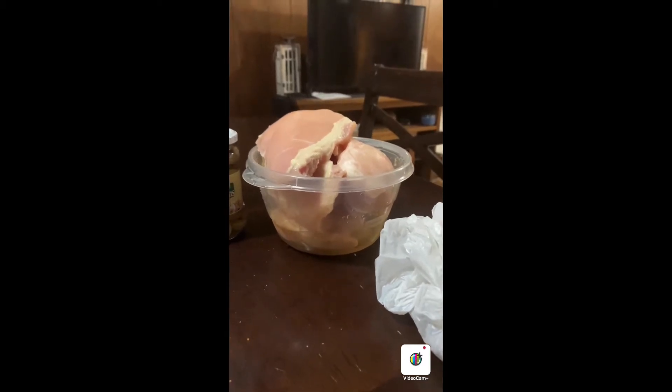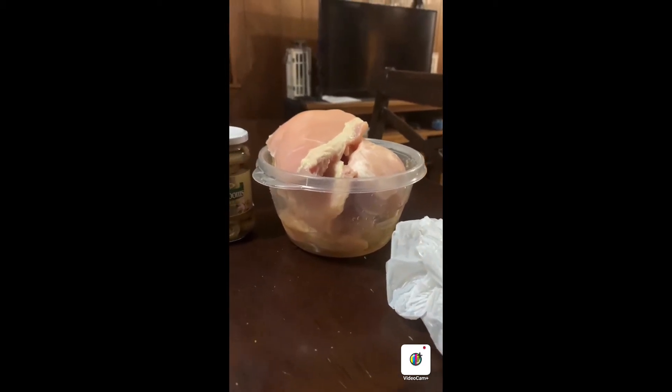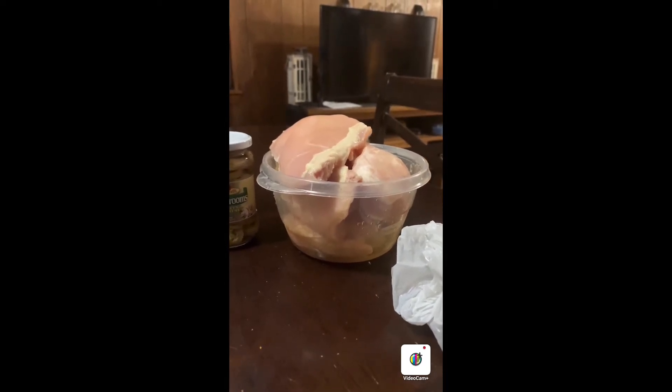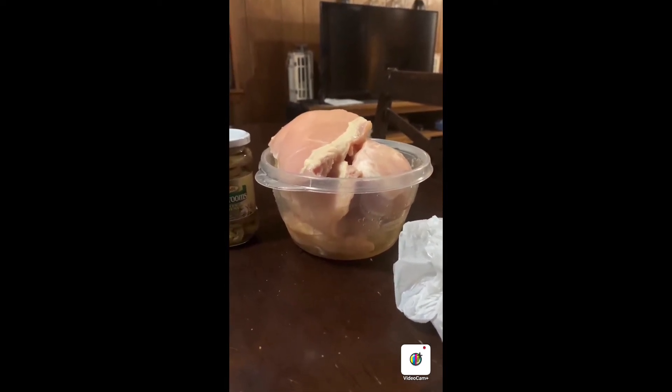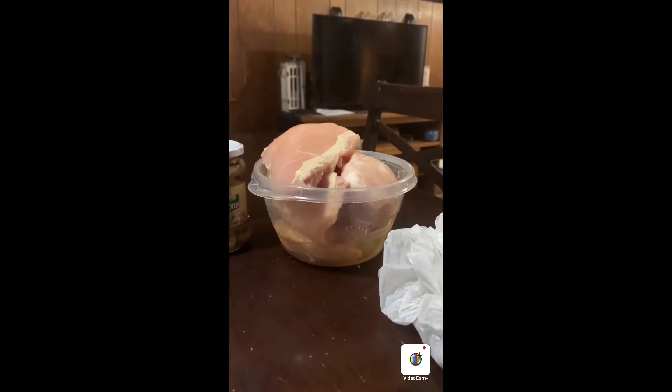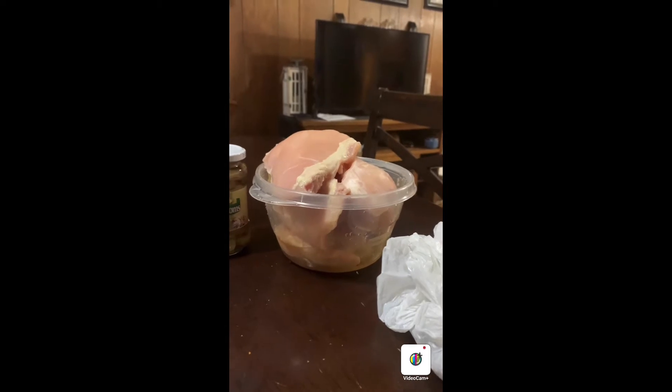With that being said, let's go over here and get it seasoned. I'm going to be using complete seasoning, garlic powder, black pepper, and sazon — and that will be all of the seasonings that we will be using for this dish. Let's get this video started.